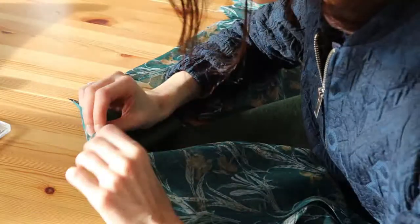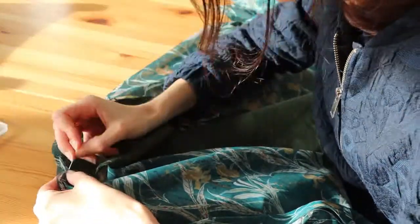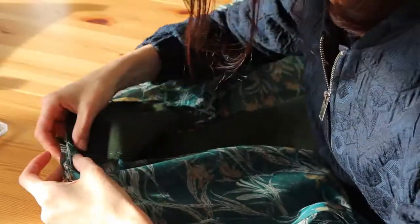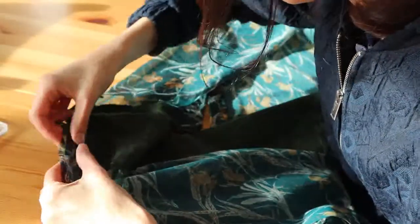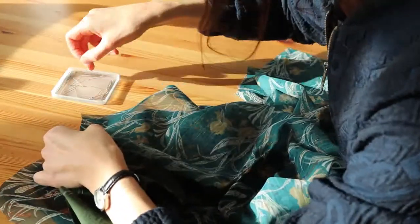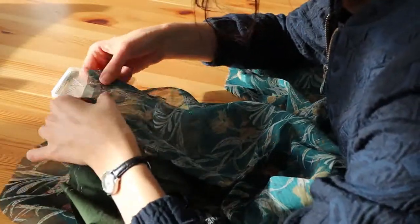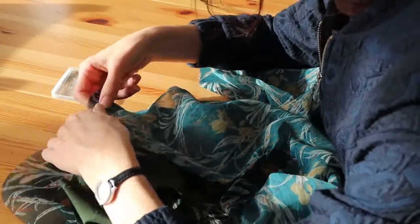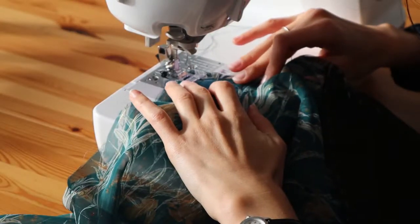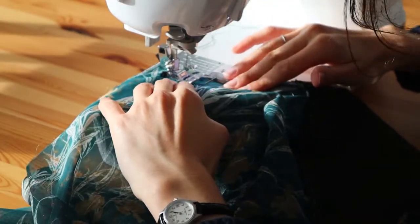I pinned each sleeve on the bodice with right sides facing each other and sewed the two pieces together. As usual, I cut the excess fabric and did a zigzag stitch all along.